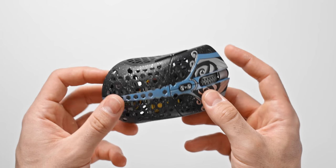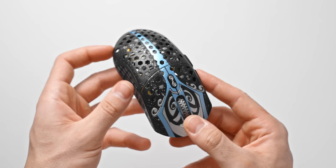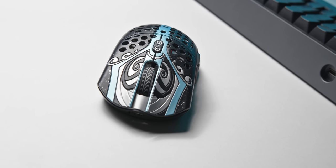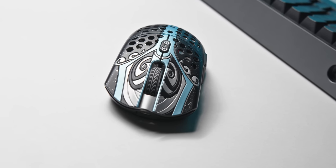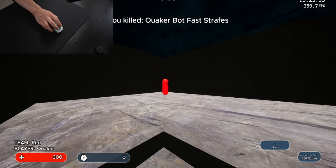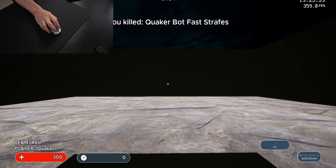This all begs the question: can you go too light? After experiencing the Starlight 12, I don't really think so. Sure, you might find yourself a bit more jittery or unstable at first when trying a much lighter mouse, but that's probably just exposing something you need to work on. That's where aim training can be super helpful to train that smoothness and get used to the lower weight.